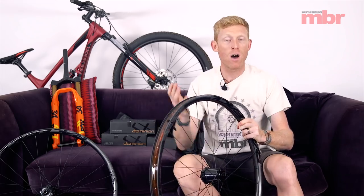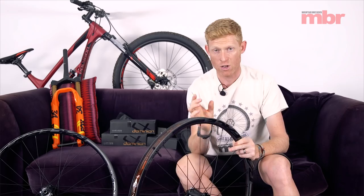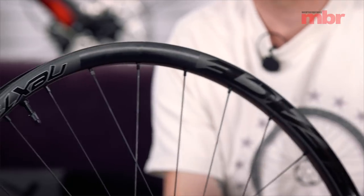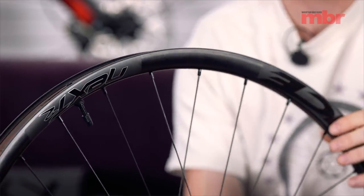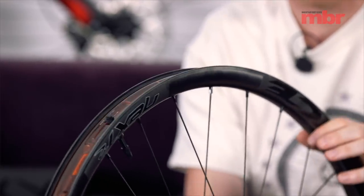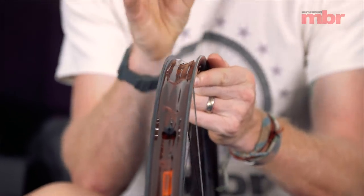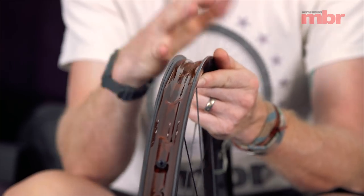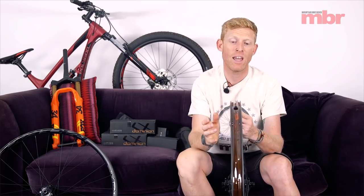So what have we got in this package? Well, first of all it's a carbon fibre rim — 100% unidirectional high modulus carbon fibre. Lots of words there to tell you that it's basically high quality and super light. It's 31mm internal diameter, so it is designed around the latest crop of wide trail tyres and it'll fit everything up to a 2.5 or 2.6 very easily.